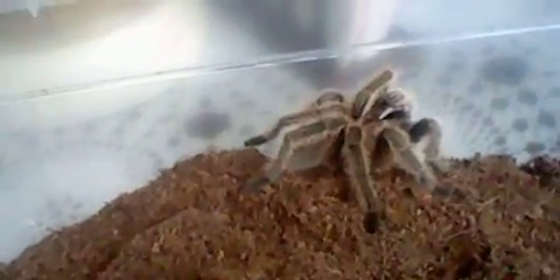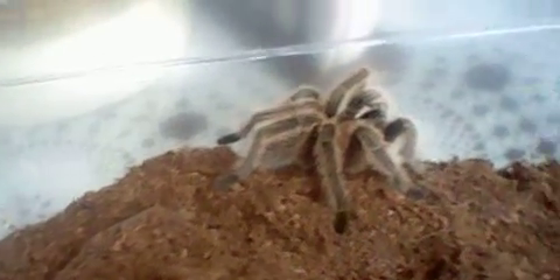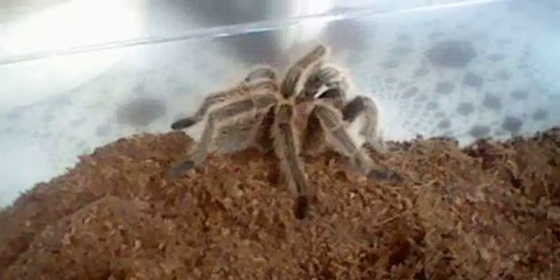This species, all in all, is pretty good. It could work for a beginner — I actually did start off with one of these, a rose hair. The thing about these guys is that Grammostola rosea are seen a lot in the pet store. They're probably the most common tarantula there, actually.